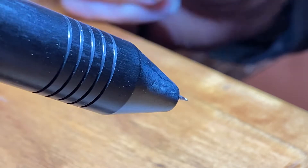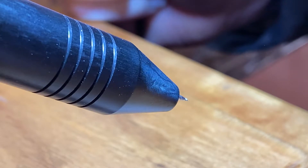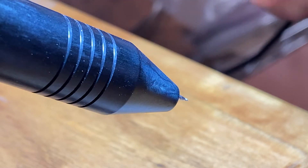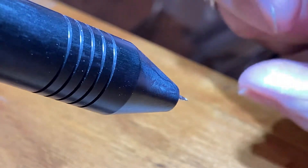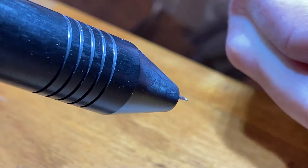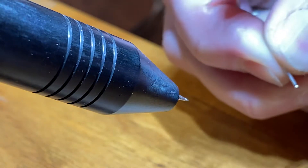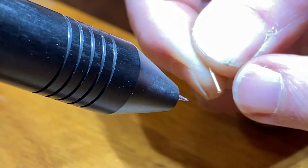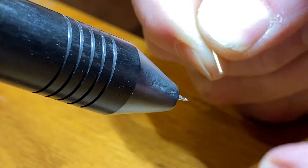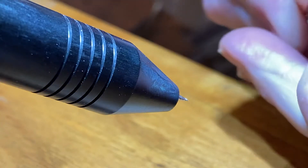I just got my Orion 200i welder this week and have been having a ton of fun with it. Something I've been making a lot of are post earrings, which this tool just makes so easy to do. The first one is just a simple earring post with a tiny pad on it, which makes it a lot easier to weld than just having a straight post, and then just a flat part that I'm going to put it on.